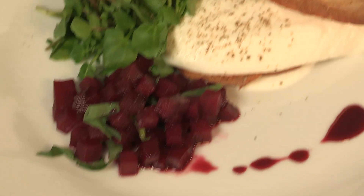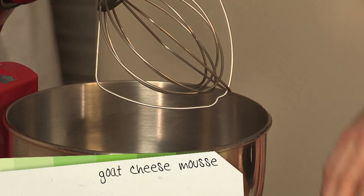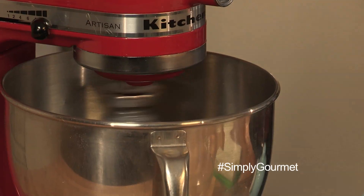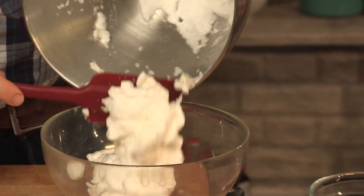So the first thing I need to do is whisk up some egg whites. I've got two egg whites and a pinch of salt. I need to whisk those to stiff peaks. That's what we're looking for — nice stiff peaks that hold really, really well. So just scrape those into a bowl.